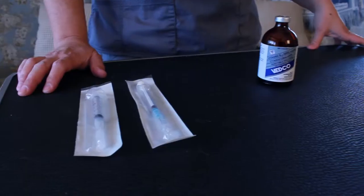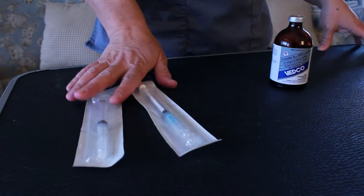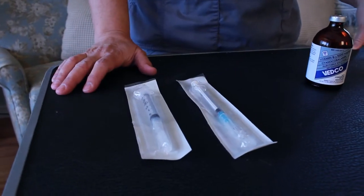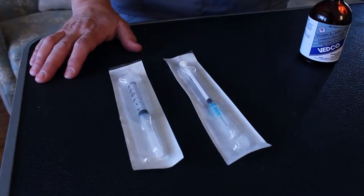So today I'm just going to go over how to draw up a shot and administer a shot so that you're not nervous when you do it on your own. The first thing is you want to make sure you have your syringe. Sometimes they'll give you a 1ml skinny syringe, sometimes they'll give you a 3ml fatter syringe. You may also have an insulin syringe.